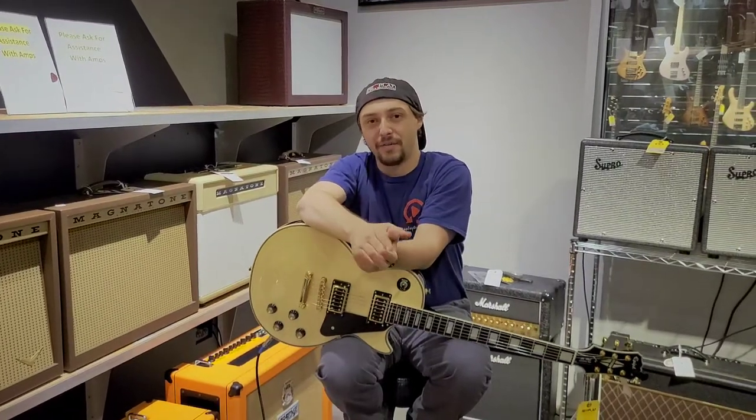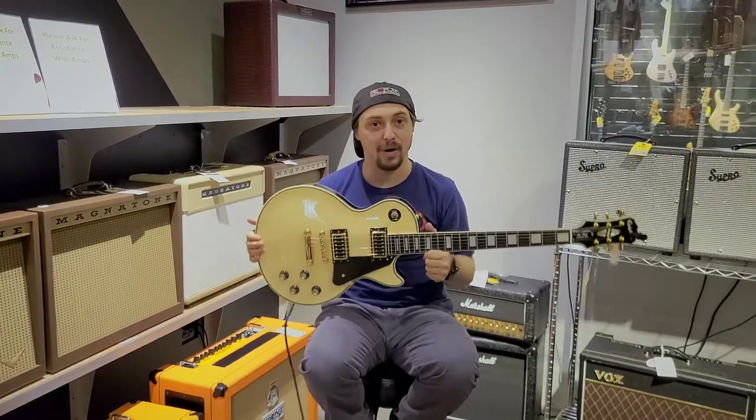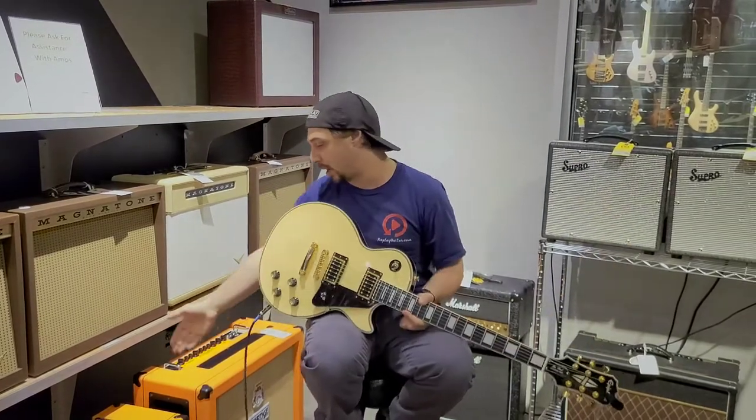Hey everybody, how's it going? Cliffhanger here from Replay Guitar Exchange. I do have a really cool Epiphone Les Paul that was just traded in. Very, very pretty guitar. Cool looking. And we will be going over this guitar as well as this orange Tremlord 30.